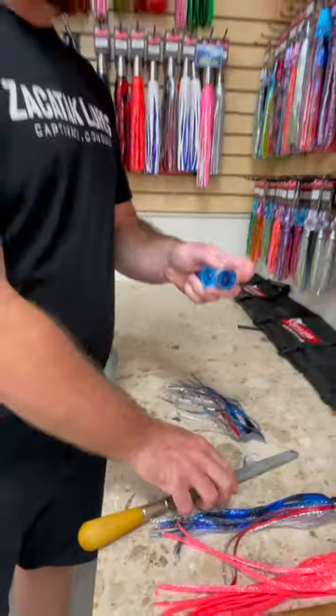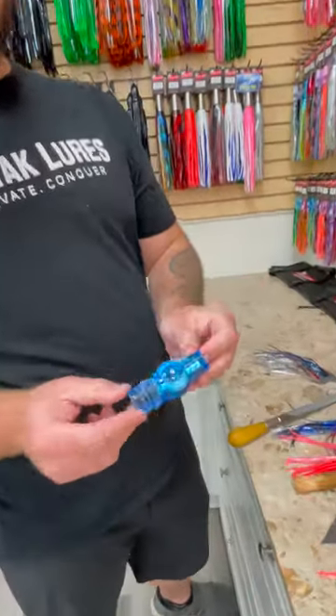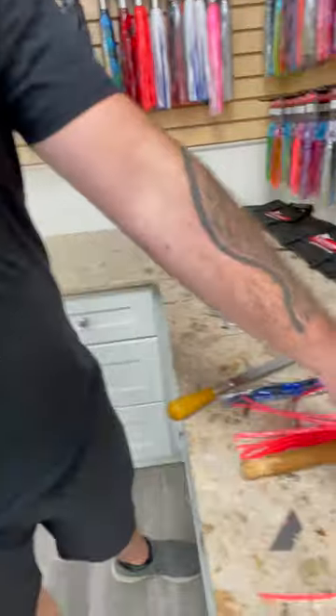No worries if you can't get it all off — it'll still stick right on top. Now that we have our head prepped, we're gonna get into the skirt cutting.